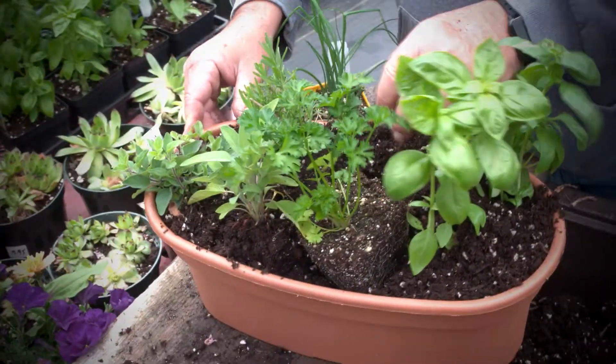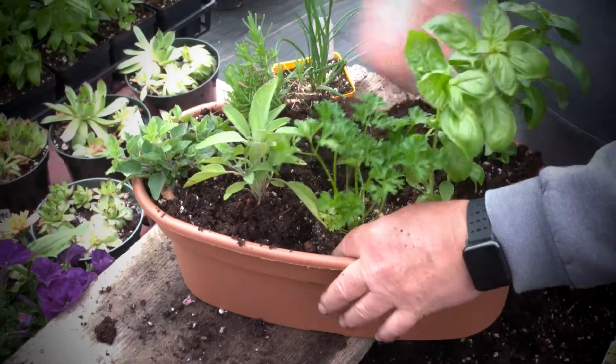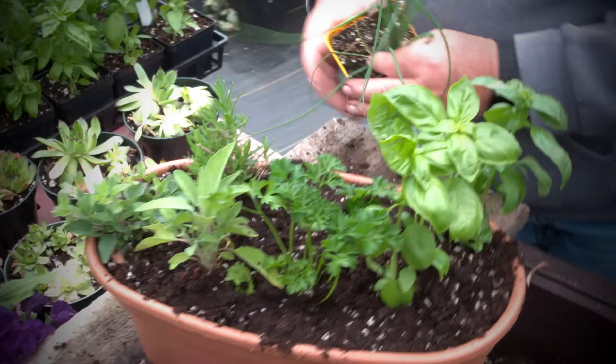We got some parsley — Italian parsley, the curly. There's curly parsley and there's a flat leaf Italian, and then we got some chives here.